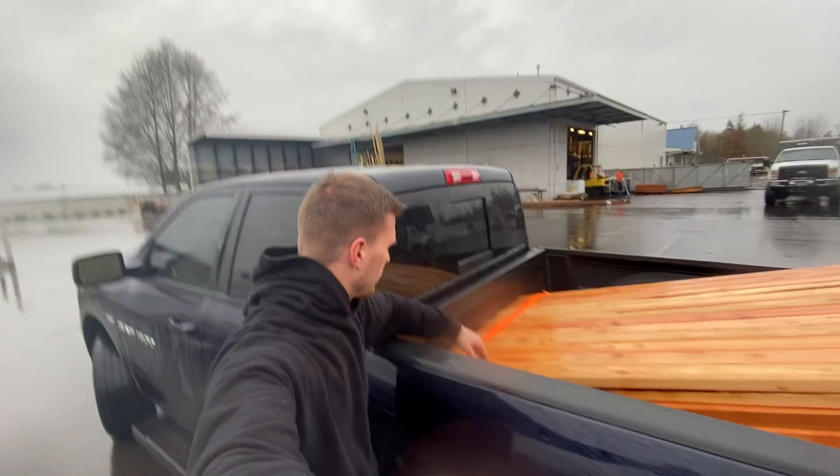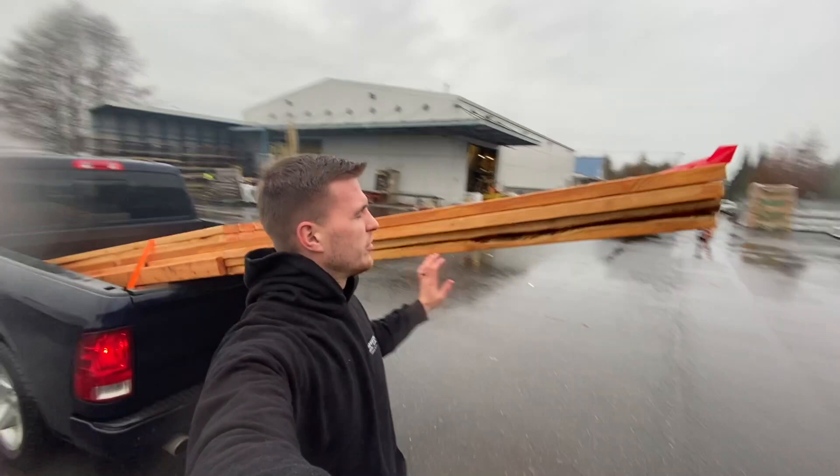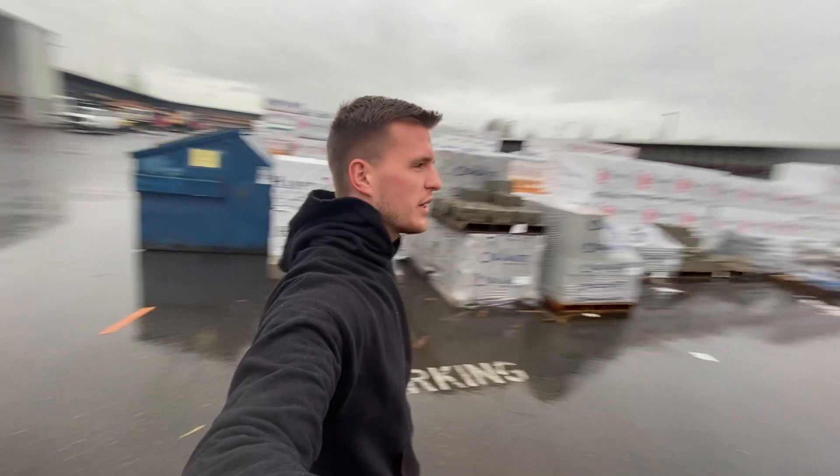It's a rainy day today, and we've got our lumber strapped down. Put some straps in the back over here. Pretty much anything that's over 18 feet, you have to put a little flag on the end of it. So we've got our lumber and we're going to be heading out to the job site right now to deliver this for the guys so that they can finish framing.